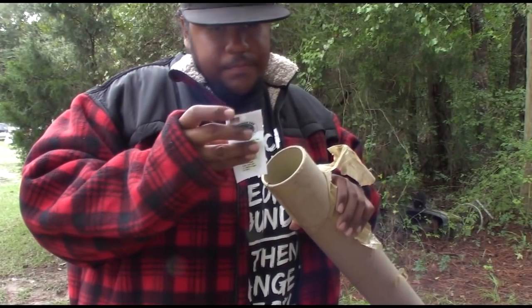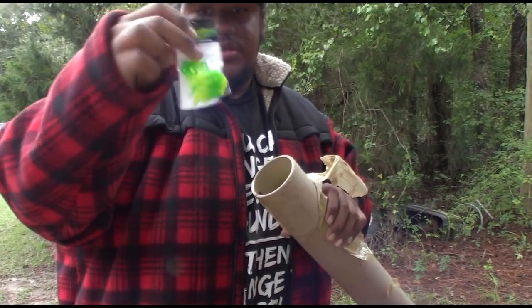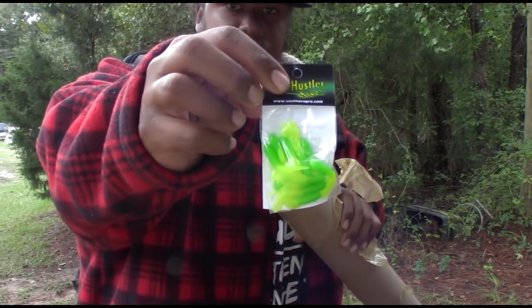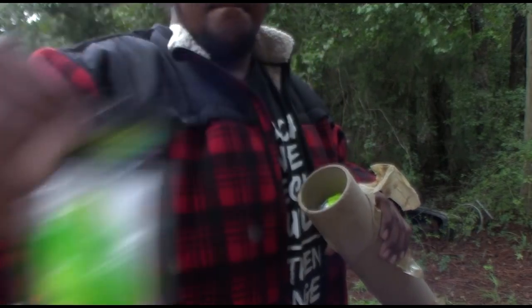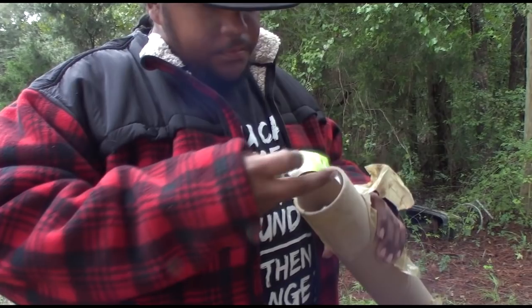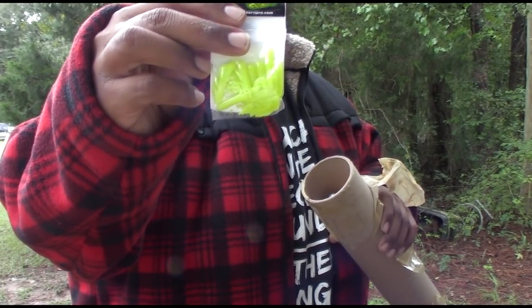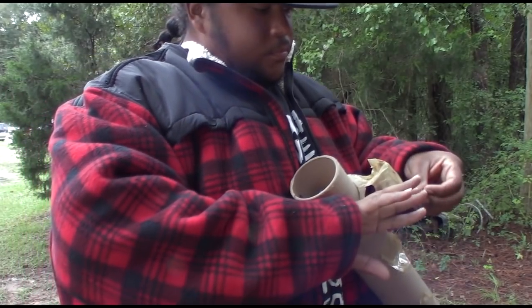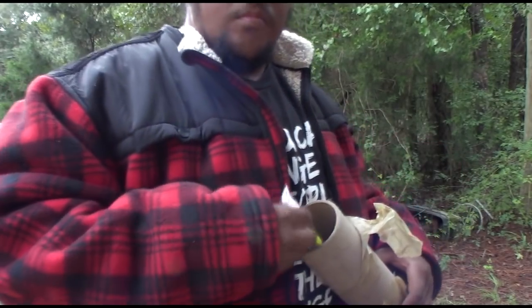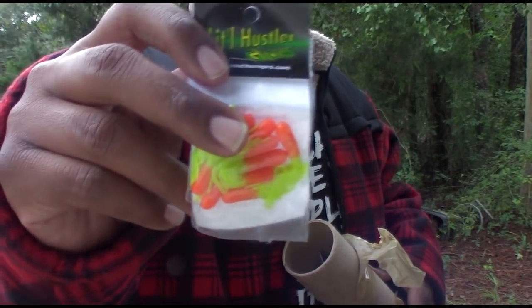Next thing to come out, y'all, is some Little Hustler Southern Pro Jigs — light green chartreuse tube jigs. And the same jigs just in a glow chartreuse. These are also the same jigs, just an orange chartreuse.